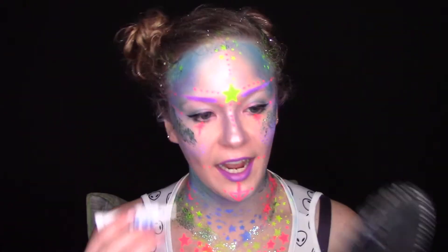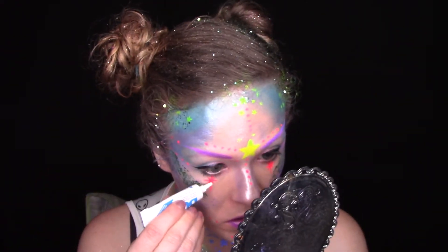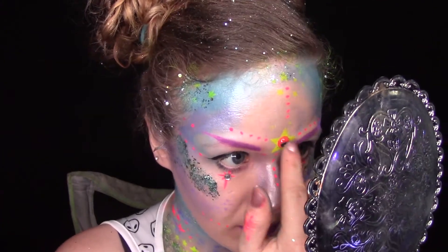Under my eyes is kind of freaking me out — I think it looks way too bright. So I'm going to put some gems over it, and then under black light it's not going to look so creepy. Are you ready for this? It's a little googly eye — ha ha ha!